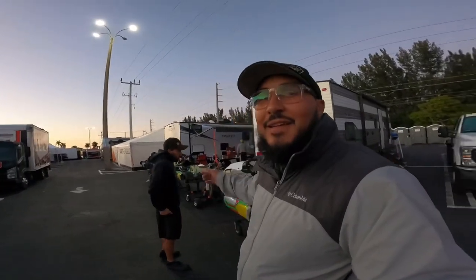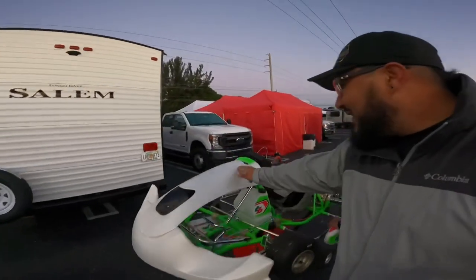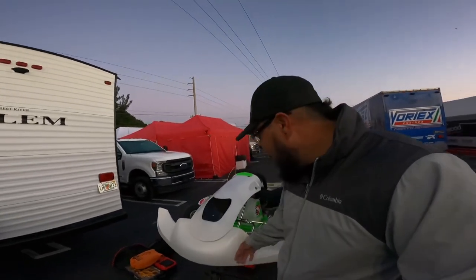We all got some mount tires and then we're going to go on track. I won't have the camera for first practice — I've got to get the fairing on and I still need to get the stickers on. I hate stickers. I will definitely have the camera mounted by the end of the day though.